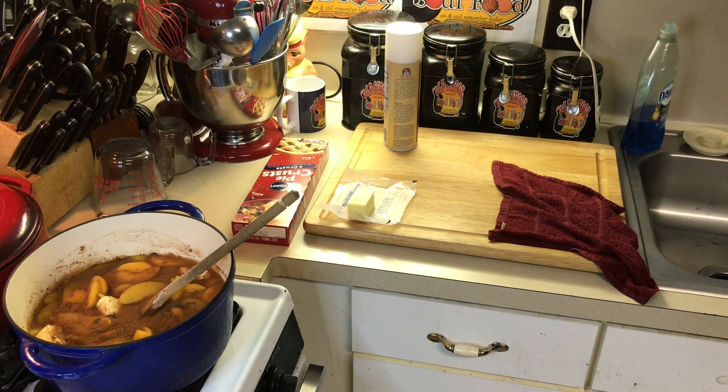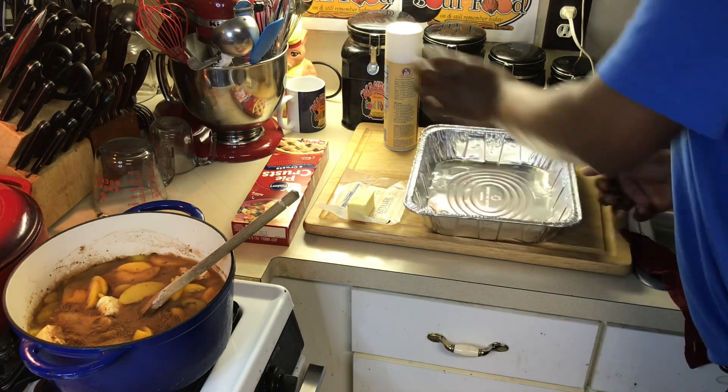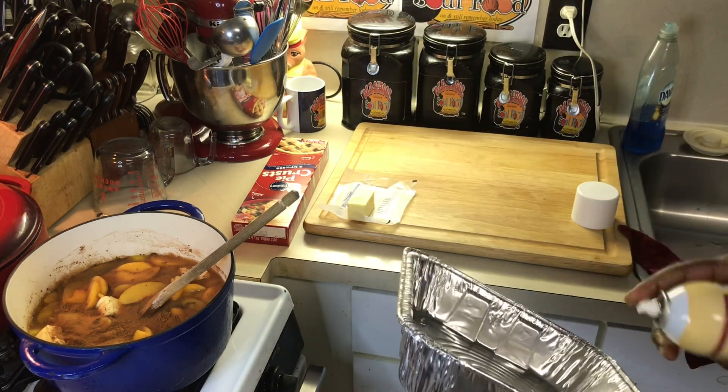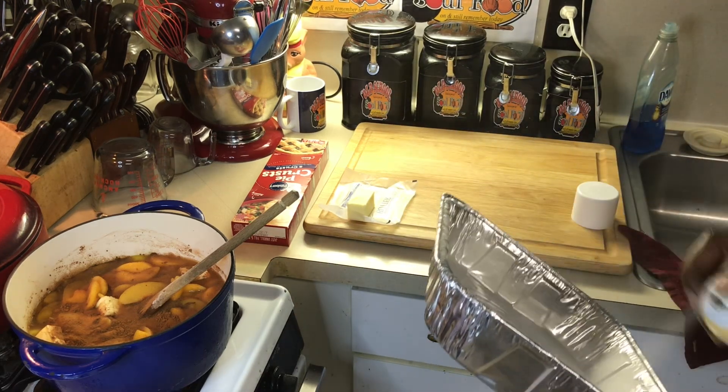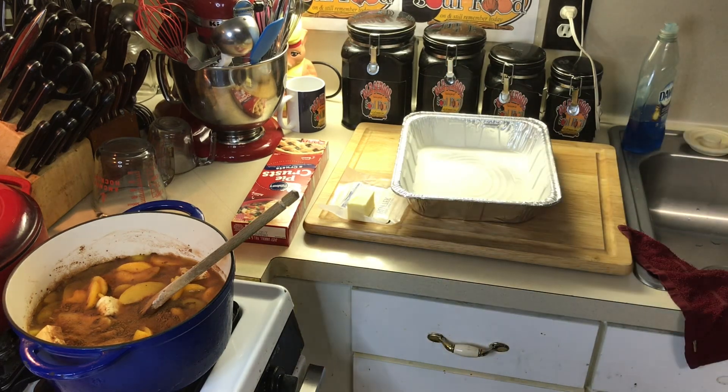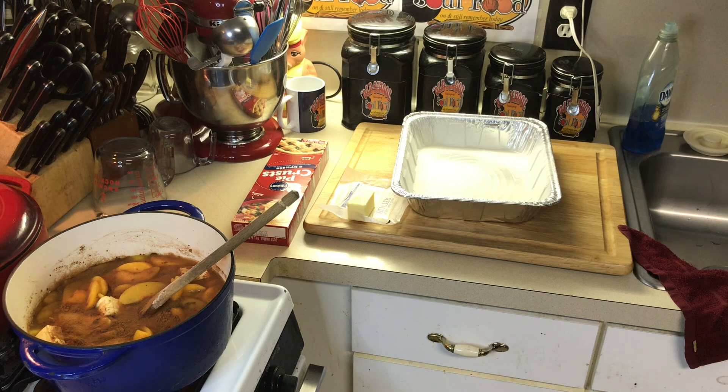So the next thing I'll do is get my pan ready. I'm going to get a foil pan — y'all have seen these in the store before. I'll spray my pan really good, because you don't want to take a peach cobbler somewhere and it won't come out the pan. That wouldn't be very good.